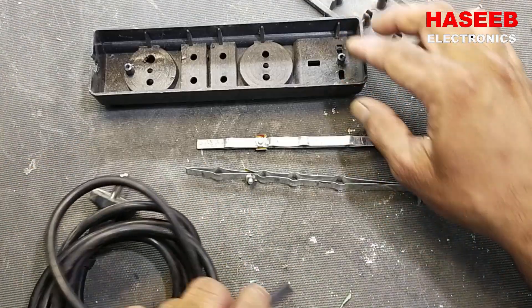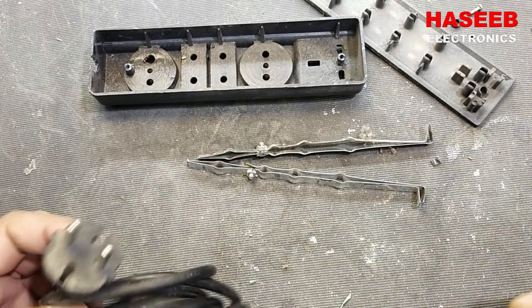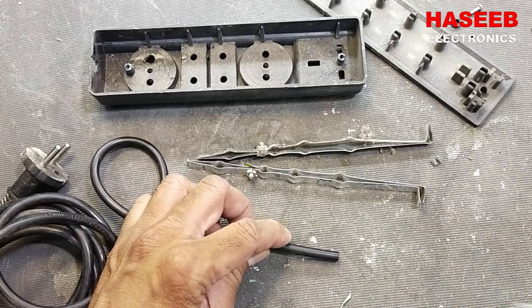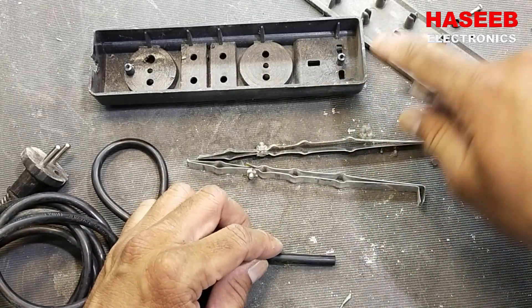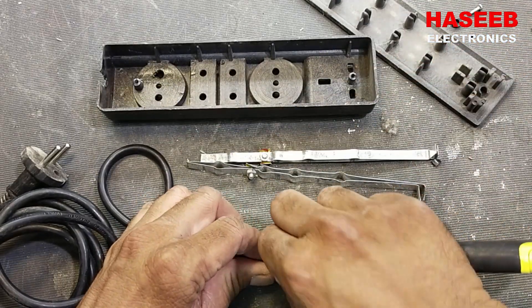Since it is using just only two wire connections inside, I have this two-wire cable that I will use. If there was a third pin, in that case we would have to use a three-wire cable.